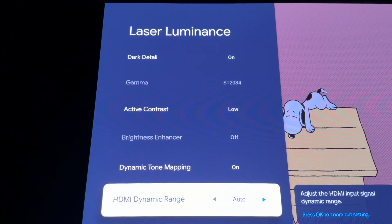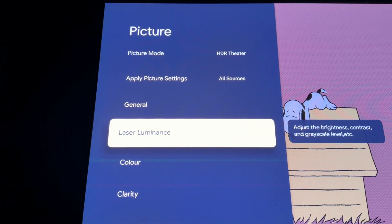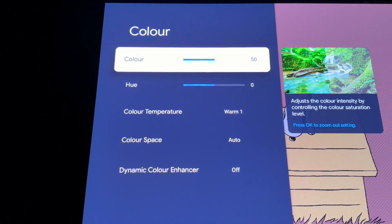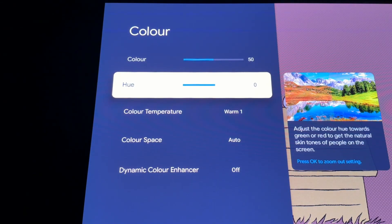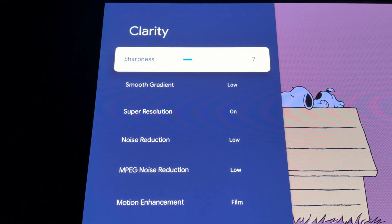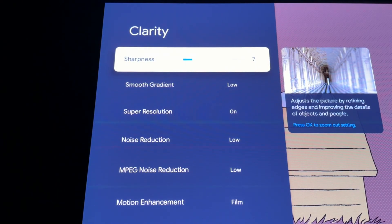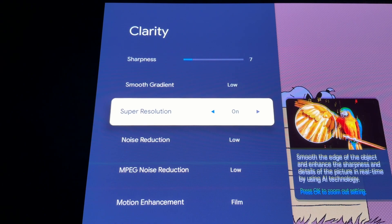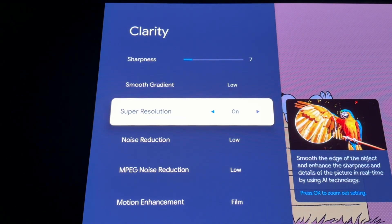Now for the color settings: make sure the color temperature is Warm 1 and leave the rest as is. From there go to Clarity. Sharpness to 7. Smooth Gradation Low. Super Resolution On. Noise Reduction and MPEG Noise Reduction to Low. Set Motion Enhancement to Film.